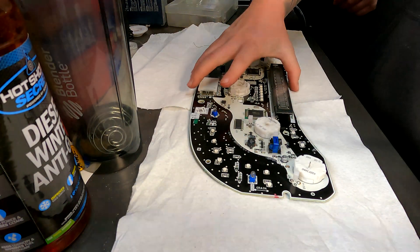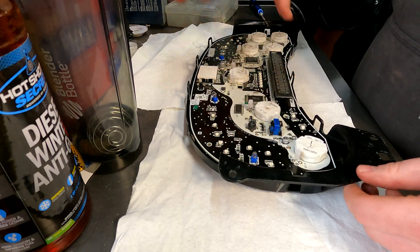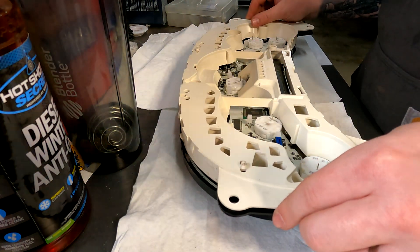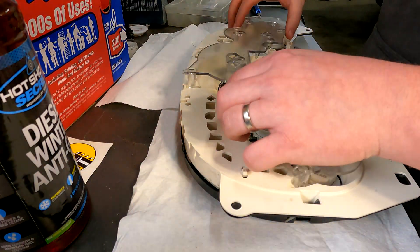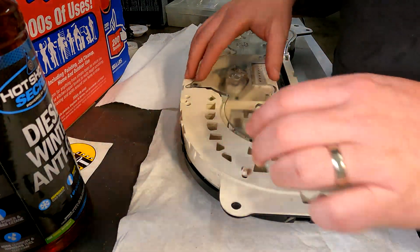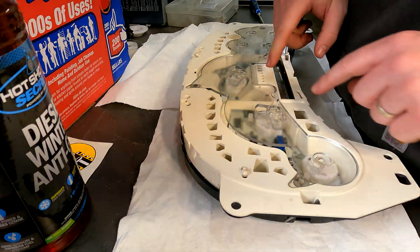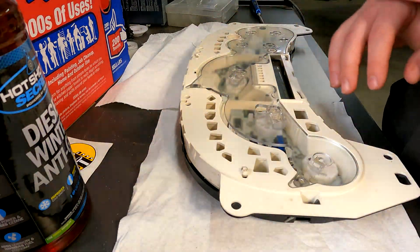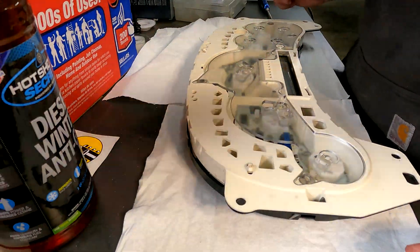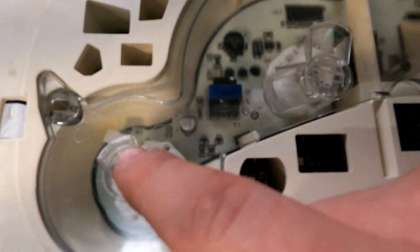Now we're going to go ahead and put this back together. We're going to take our control board and get it back nice and gently in place. Next, we're going to take that spacer and get it installed. This is 100% DIY by myself and Eric. We got our LEDs in there — you can see right here we have it lit up. Look at that light — you can see our LEDs are sitting right in there now.